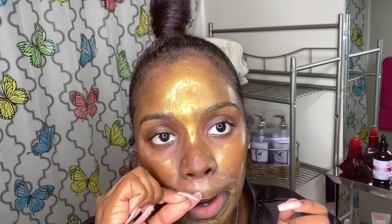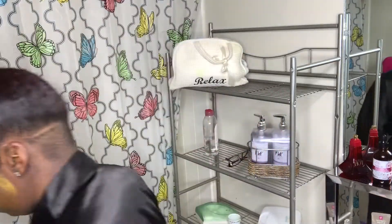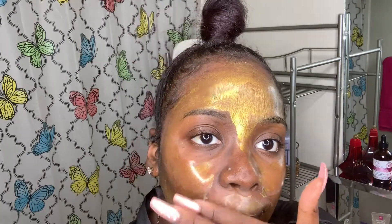This product worked so well. Look at that — it's just so tight. It was so hard to peel off because of my nails. So I had to go in with the wash rag and just wipe it off. I prefer wiping it off over peeling it because it leaves my face so, so smooth.